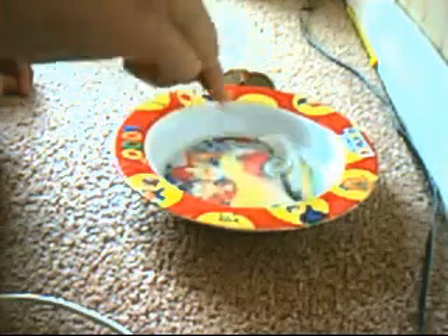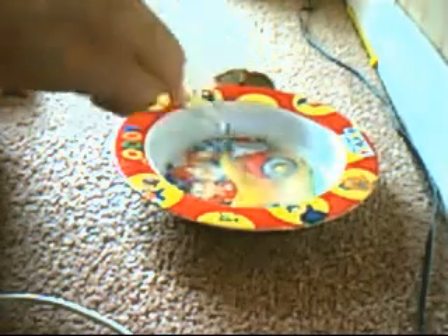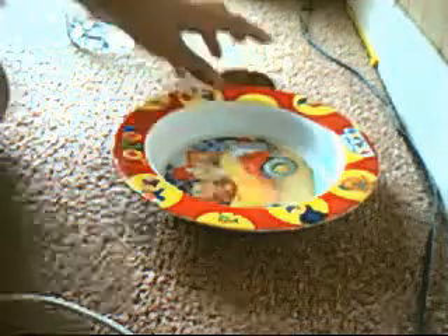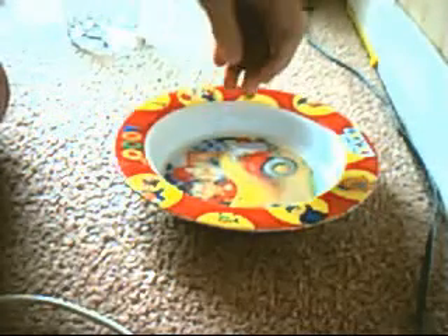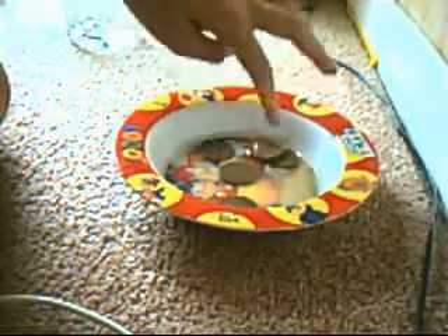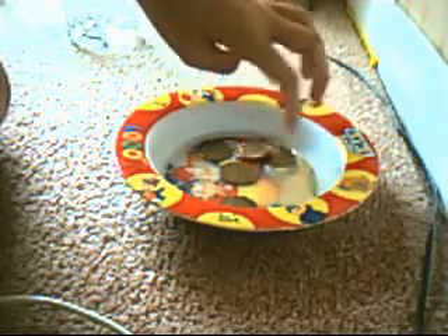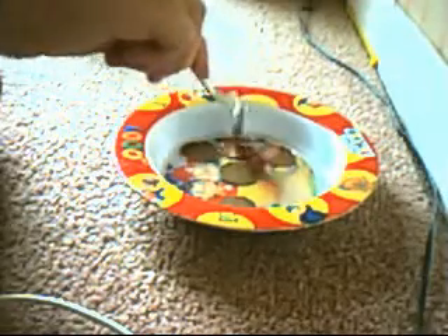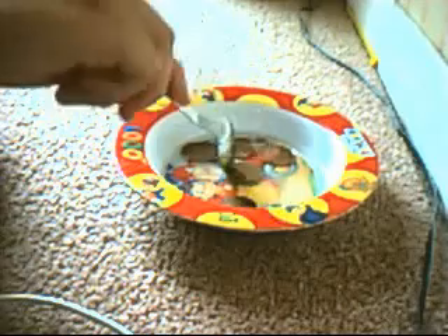You can see it's dissolving. Put about five pennies into the bowl, and then stir it up. Keep them separate.